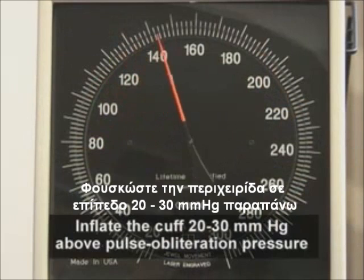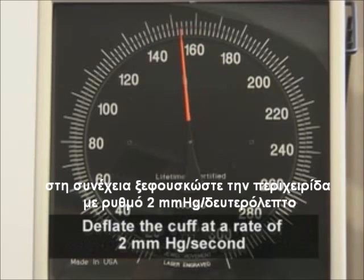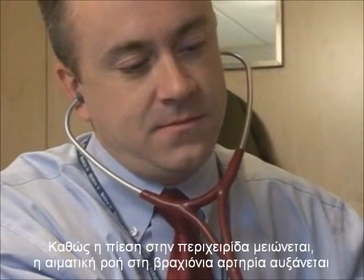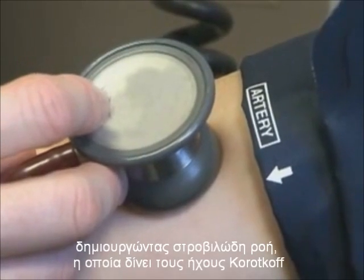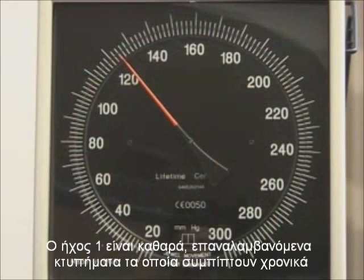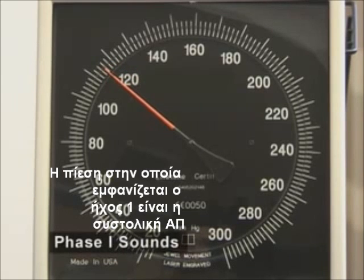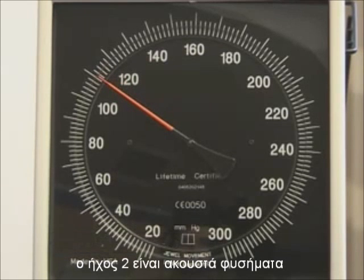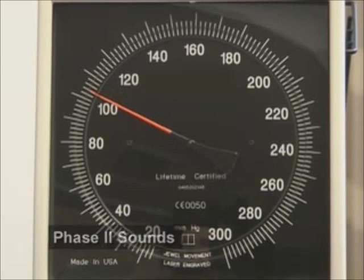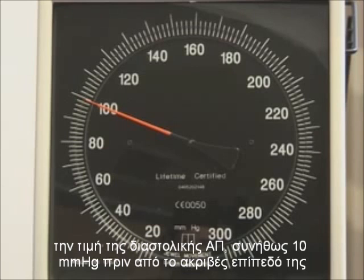Inflate the cuff to a level 20 to 30 millimeters of mercury above the pulse obliteration pressure. Then, deflate the cuff at a rate of approximately 2 millimeters of mercury per second while listening for sounds. As the pressure in the cuff is decreased, blood flow in the brachial artery increases, creating turbulence, which generates Korotkoff sounds. Phase 1 sounds are clear, repetitive tapping sounds that coincide with reappearance of a palpable radial or brachial pulse. The onset of Phase 1 sounds is equivalent to the systolic blood pressure. Phase 2 sounds are audible murmurs in the tapping sounds. Phase 3 and 4 sounds are muted changes in the tapping sounds that occur as the pressure measurement approaches the diastolic pressure, usually within 10 millimeters of mercury of true diastolic pressure.